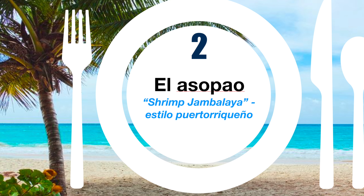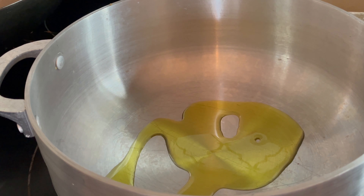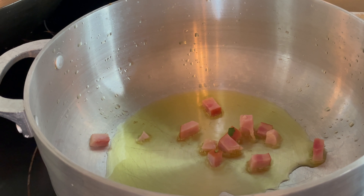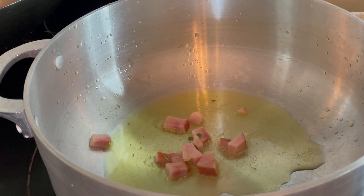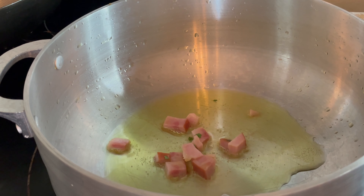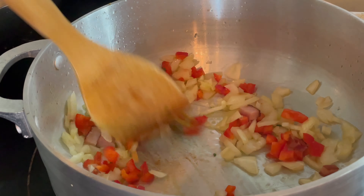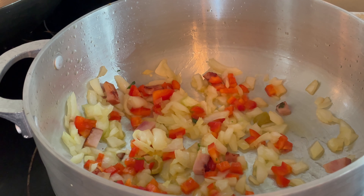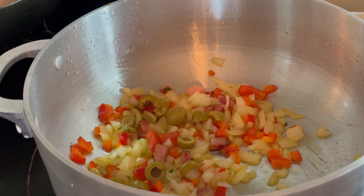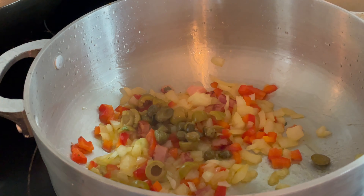Now that we have the broth ready, we are going to make the asopado. In a pot, add a little olive oil. Add the jamón to cook. After cooking, add 1½ cebolla picada, ½ pimiento morrón, aceitunas, and alcaparras.